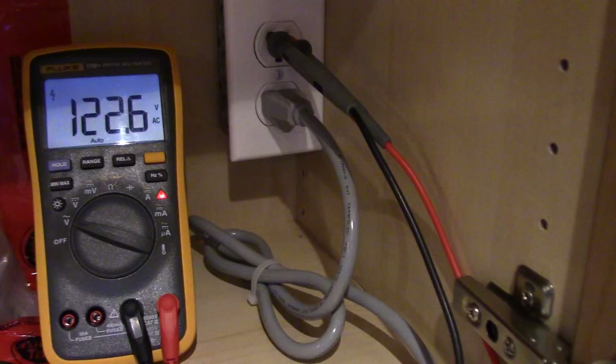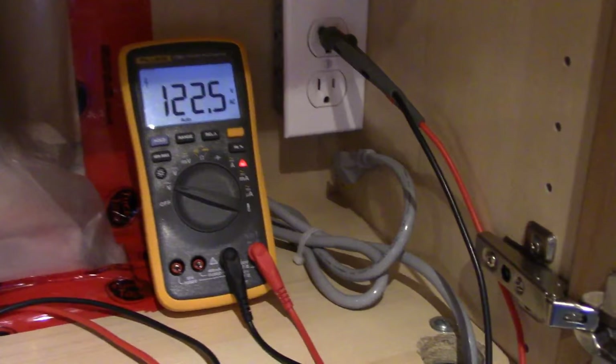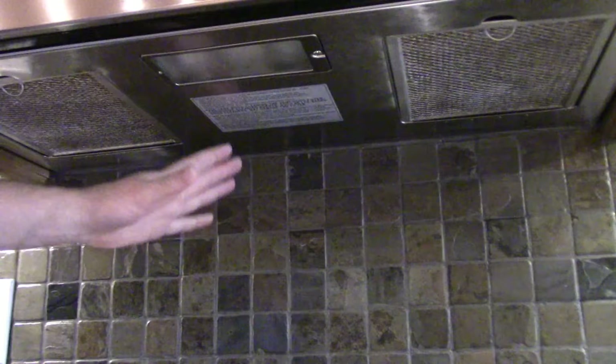Up in the cabinet above the microwave there's the plug, and we're definitely getting our 120 volts — nothing wrong with the plug. So we're going to unplug this. We've got to cut this zip tie. There's the hole it goes through, and there's one of the screws, and over in the other corner is the other screw. This big mess here is just the ducting that ducts it outside.